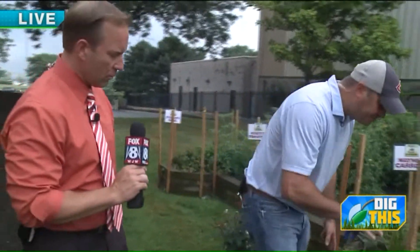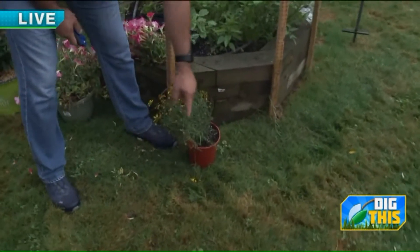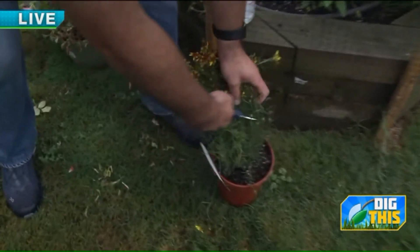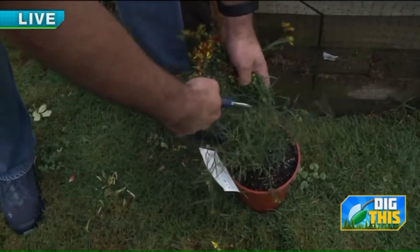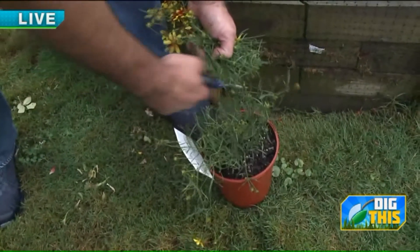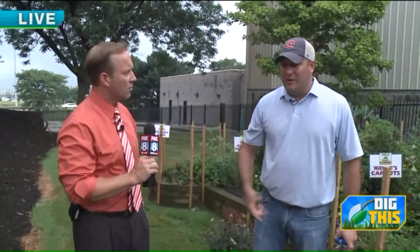A lot of perennials you can trim back too. This is a coreopsis — you can see how a lot of these guys are laying over a little bit and the blooms are spent. You can just knock them back halfway, then hit them with either Plantone or Osmocote and they'll continue to reflush. Daisies, yarrow, coreopsis — trim those back and they'll bloom and reflush. If you've got any questions, give us a call and we'll be happy to walk you through it.